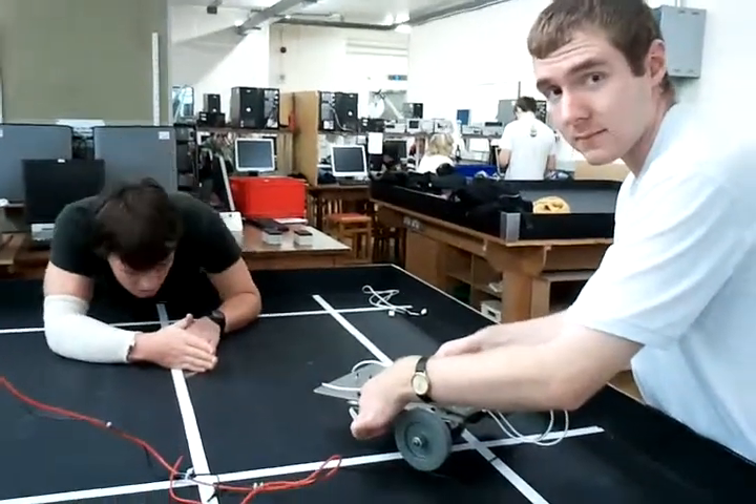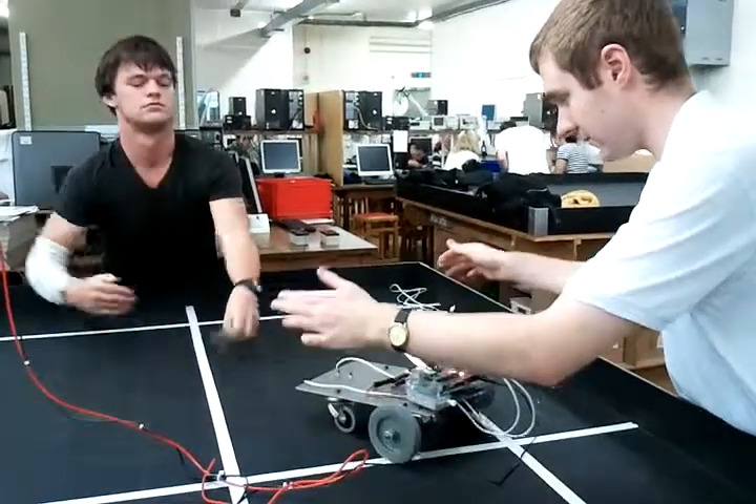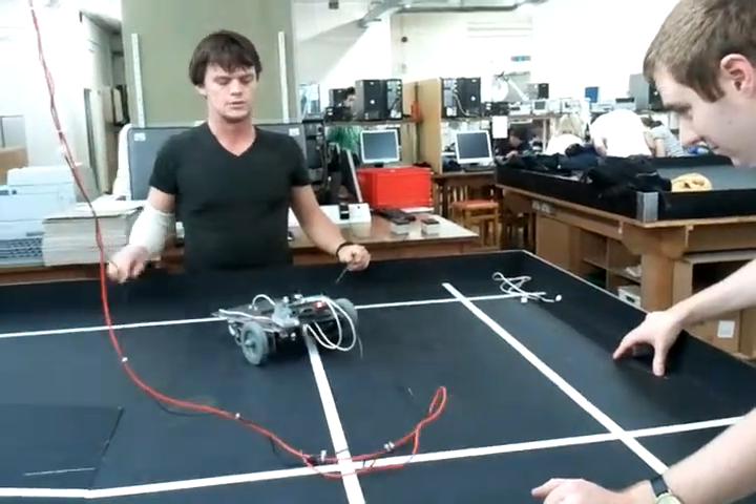Okay, so this is a test at 45 degrees. Let's see if it catches it. Go. It caught it earlier. In it! Oh, well.